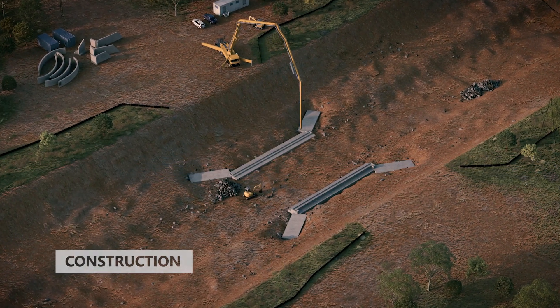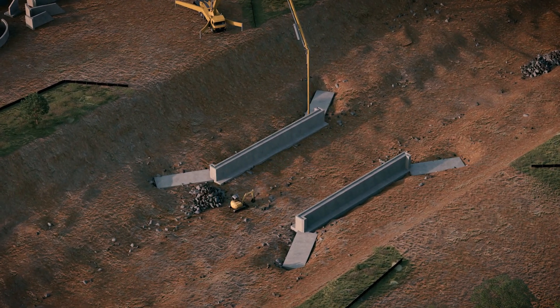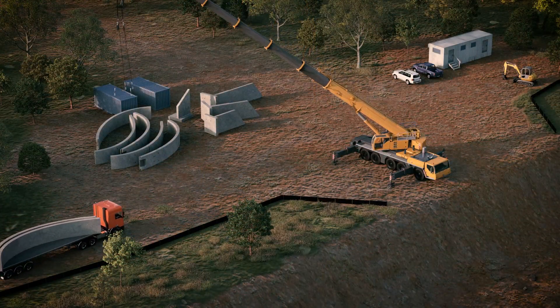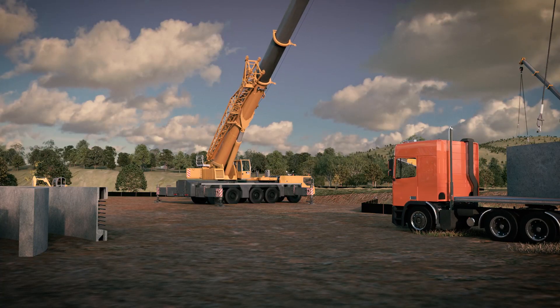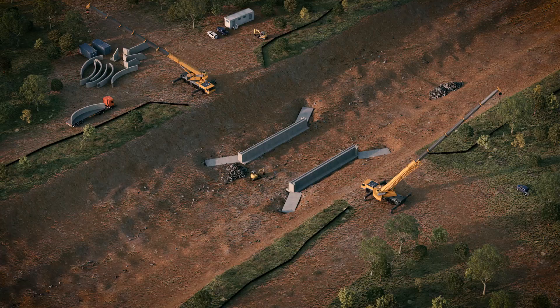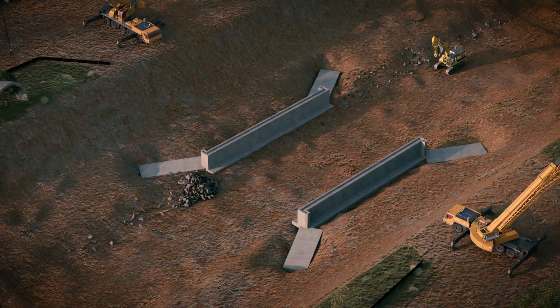Foundations are designed and constructed by others based on tabulated arch loads and site-specific geotechnical conditions, prior to the installation of the arch system. Humes provide a delivery service to suit site conditions and installation sequence. It is key that handling, storage, and rotation to the as-built position for installation are strictly in accordance with Humes specifications and guidelines.